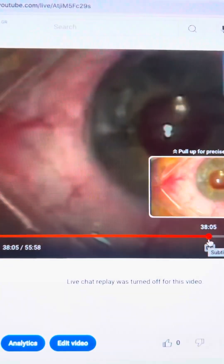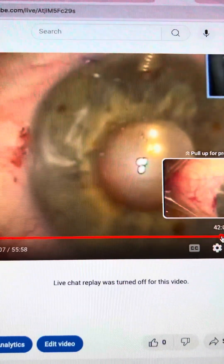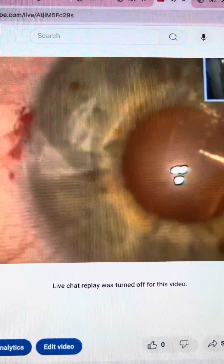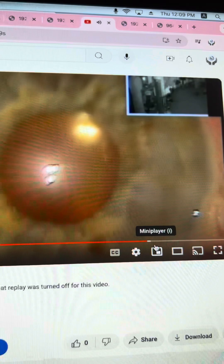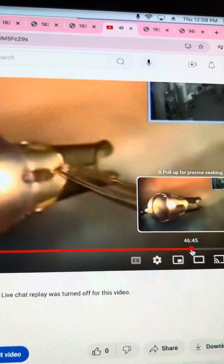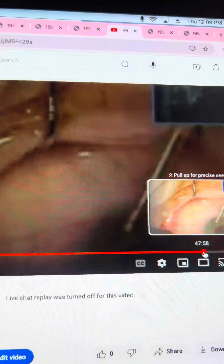First we find the pre-cut cornea that we received from Corneagen. Then we go and dissect the Descemet's membrane. We can see how nicely, after scoring circularly with the reverse Sinskey hook, we're carefully removing the damaged endothelium and the thickened Descemet's membrane, using my friend Massimo Busin's ingenious spatula. We had ordered the graft to be about 100 microns, and it is indeed.